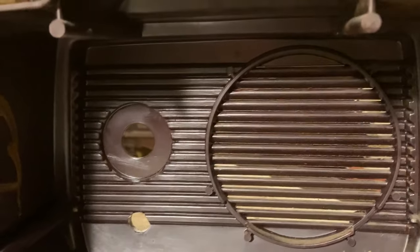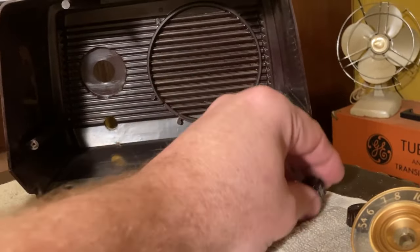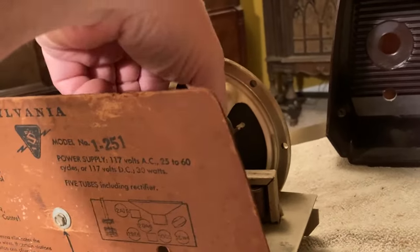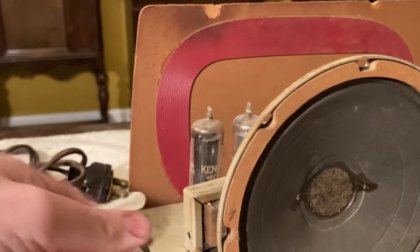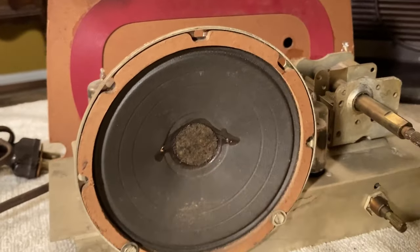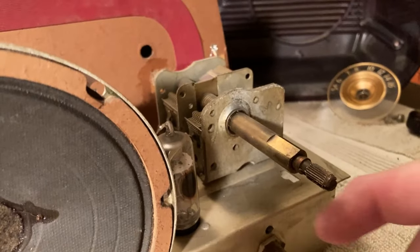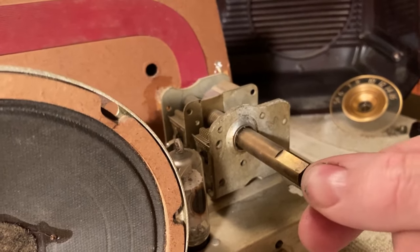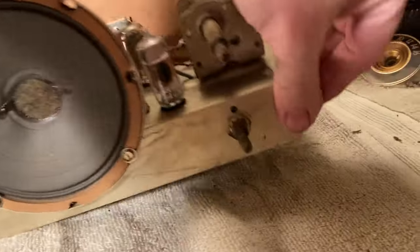This isn't necessarily something that's expensive or worth a lot of money, but it's cool — it looks good. And it's always fascinating to me when something has survived all this time and is still in good shape. Here is the geared tuning thing we were talking about, and there's the volume knob. Let's see if we can figure out how that geared mechanism works.